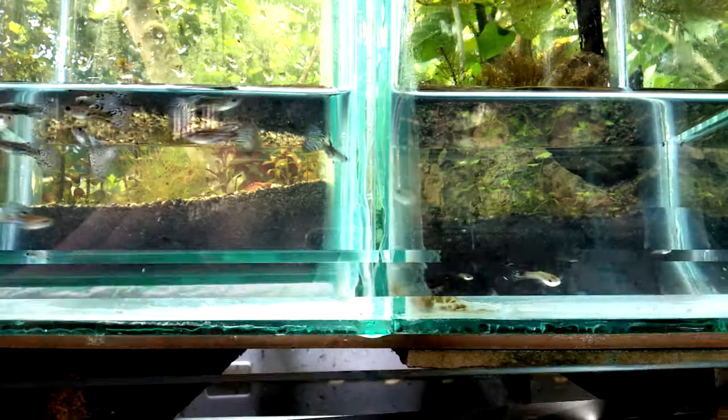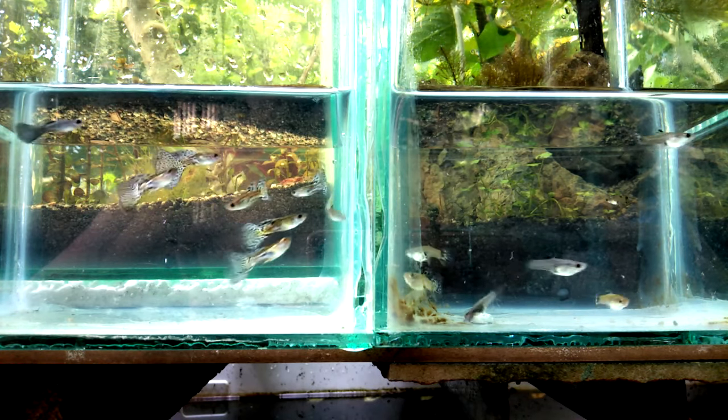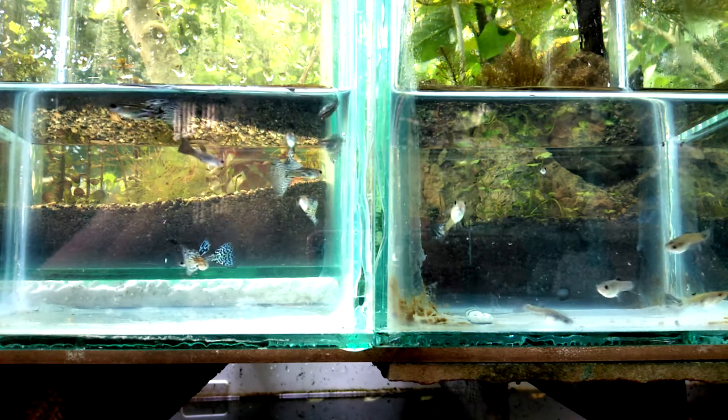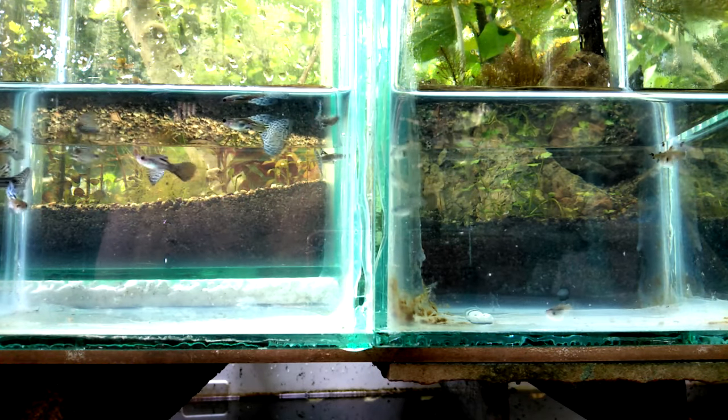After one to two months, as you can see here, the fry have already turned into juveniles and have shades of purple. So you can now select potential males and females that have shown the correct traits.